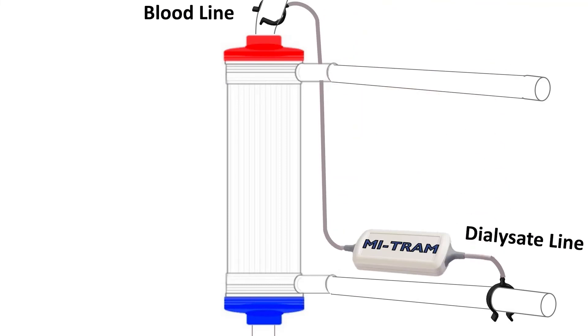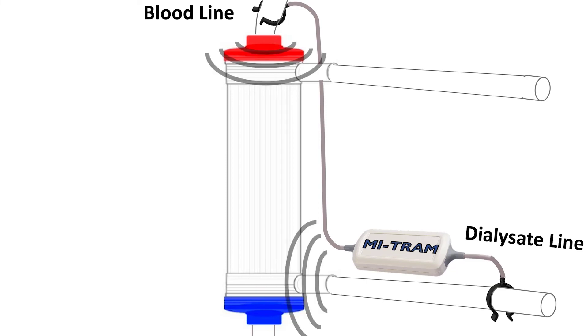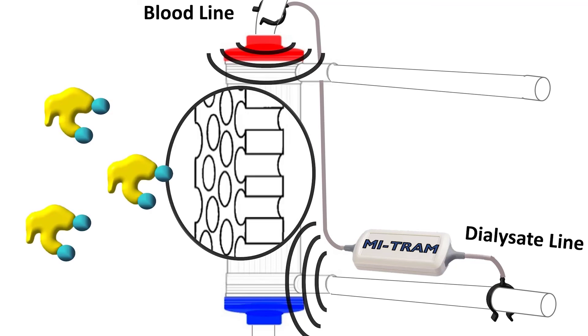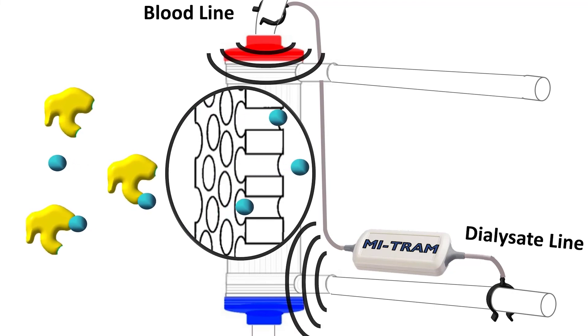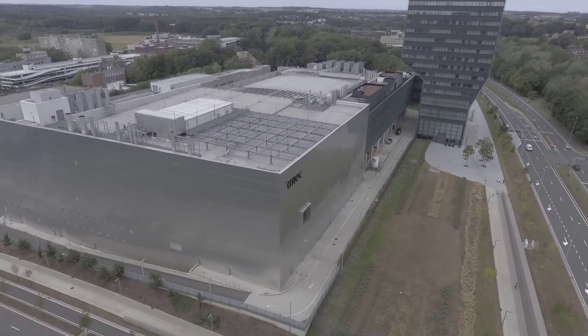To do the magic through the plastic tubing wall, oscillating electric fields couple into the blood and the dialysate, and both ends meet each other at the dialysis filter membrane. There, the field strength is focused to shake the PBUTs loose from the precious blood plasma proteins.